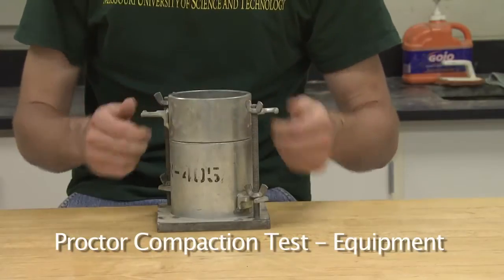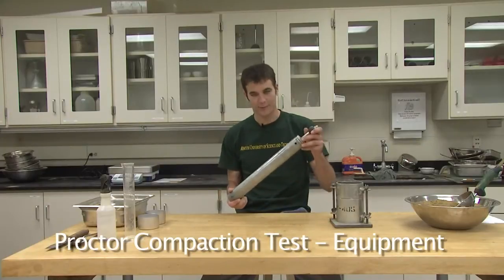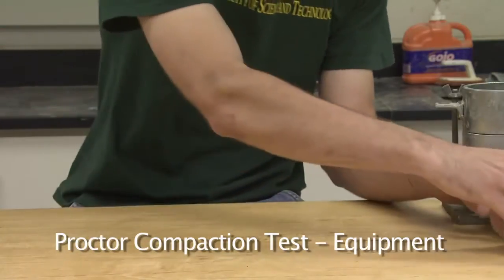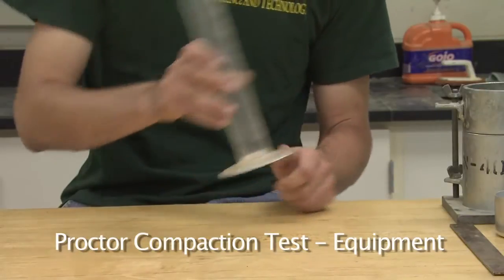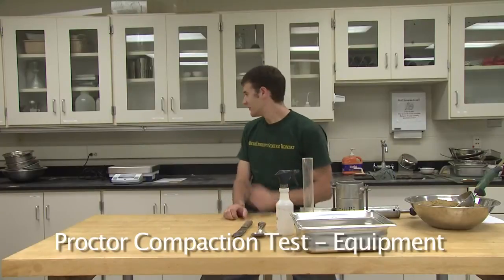The equipment required for the standard proctor compaction test is a 4-inch mold having a volume of one-thirtieth of a cubic foot and a collar. A standard proctor compaction hammer weighing five and a half pounds and dropping 12 inches. Two moisture content cans, a steel straight edge, a large mixing pan, a graduating cylinder capable of holding up to 250 milliliters, a spray bottle, a metal spoon, and a knife. We will also be needing a digital balance, an oven for moisture content determination, and a sample extractor.